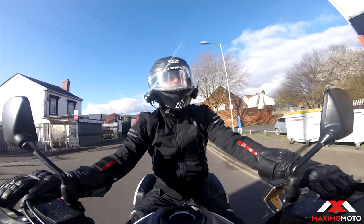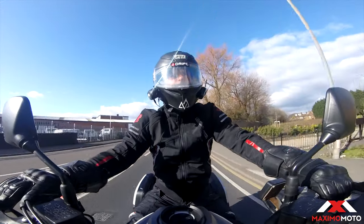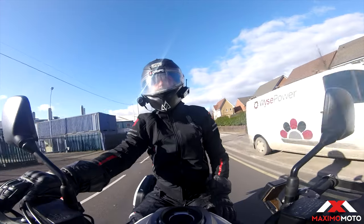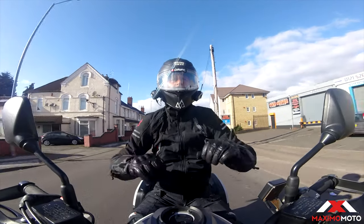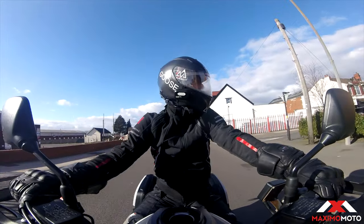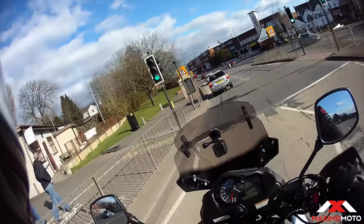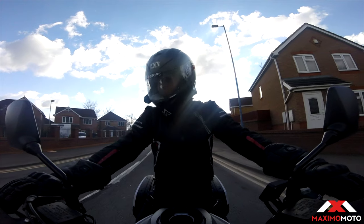No wind coming through it — fantastic. And you know what, you can move in it — it's stretchy. Quality is good, stitching is good. If you are on a budget, it isn't bad at all — to be honest so far this jacket I'd definitely recommend. I'm over the moon with this one.